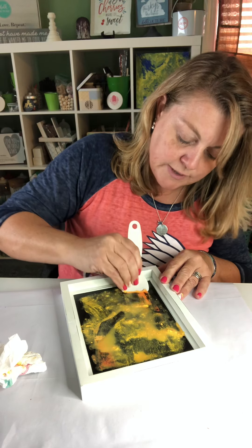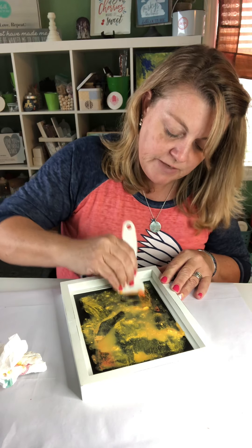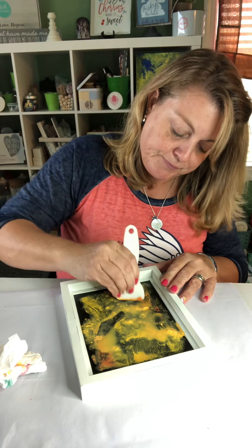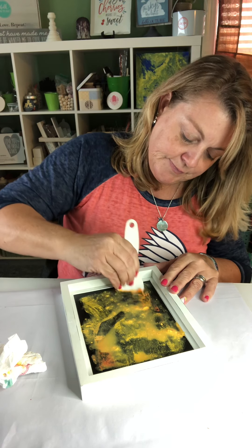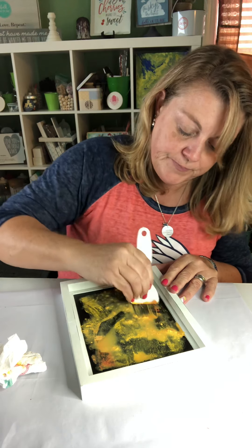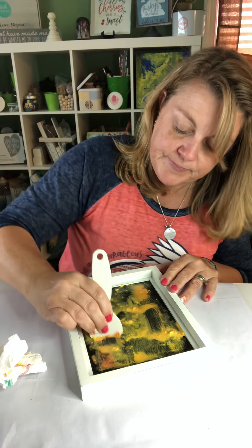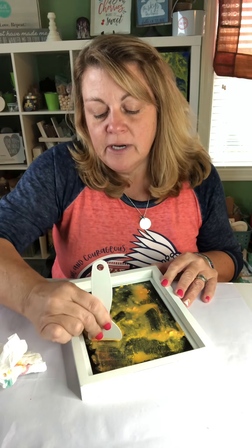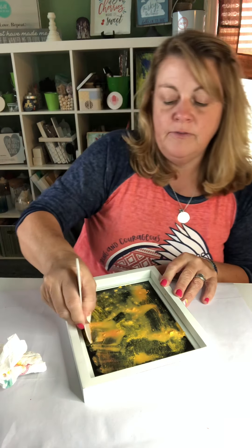I've seen some really cool techniques done on it. You can paint it silver, gold — if that's more to your color scheme. And I'm really just trying to get the largest amount of the chalk paste off.